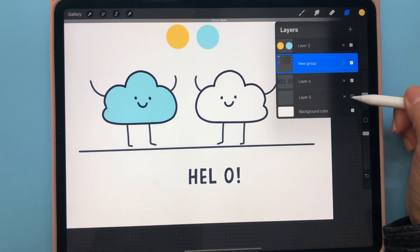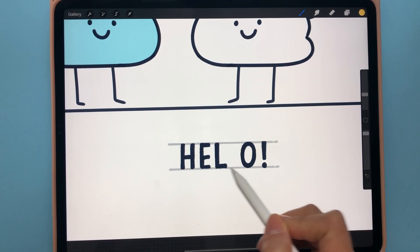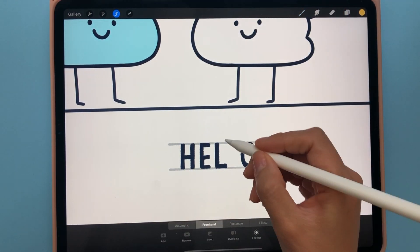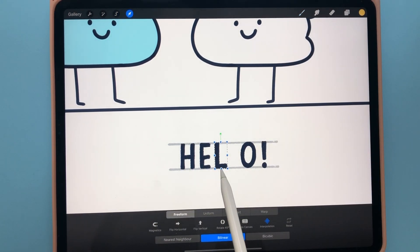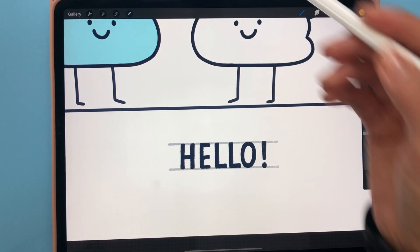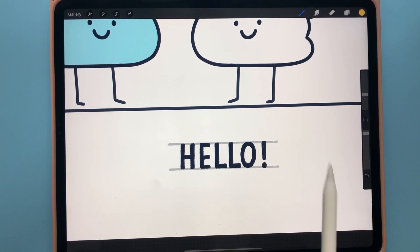Here's another tip: let's say you're doing hand lettering and you want to copy a letter right next to the original without redrawing it. There's a function called Magnetics. Select the letter using the selection tool, then three-finger swipe down, copy, and paste. Now to move it exactly next to the original without changing the angle or size, turn on Magnetics at the bottom — it creates a blue alignment line so you can position it precisely without distorting anything.